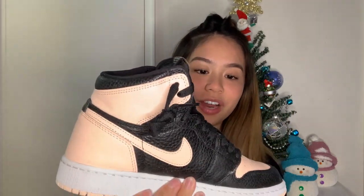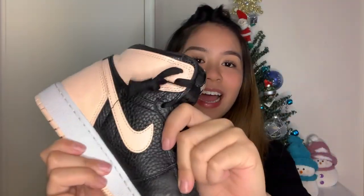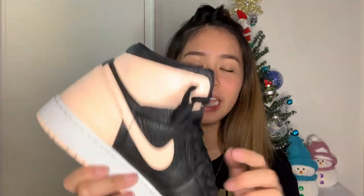Next up we have the Air Jordan 1 Crimson Tints, and these are my favorite. Look at the scaling print — I really like the design of this shoe, how it has some texture on it, but at the same time you've still got the leather going on at the back and the front. They're easy to crease though, so I have to be really careful with these. I try not to wear them because I don't want them to get worn out.